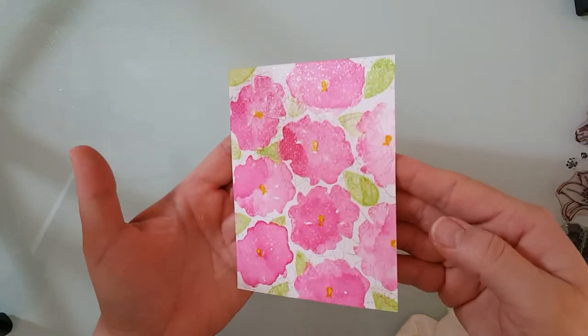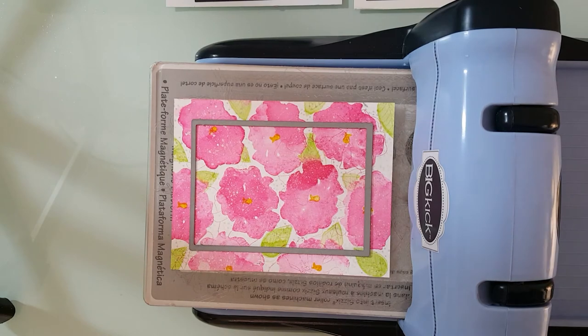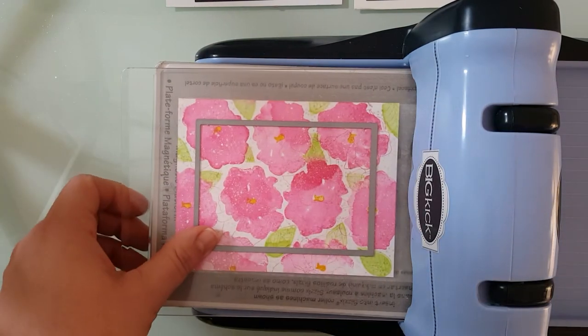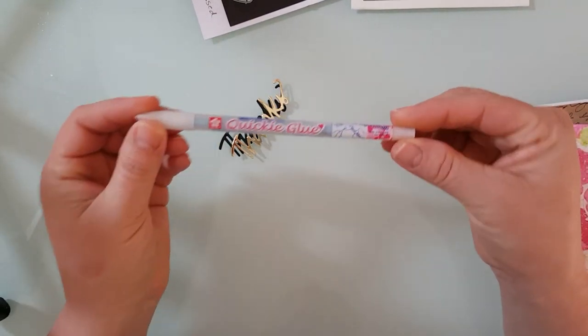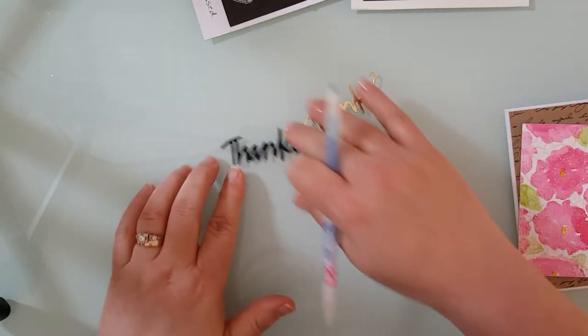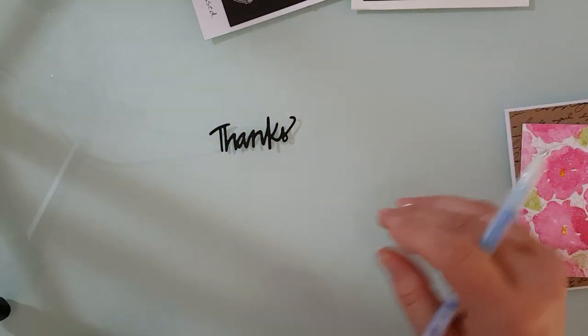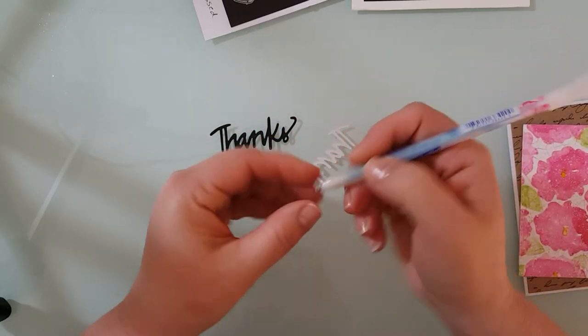Now we're ready to move on to some die cutting. I'm going to be using Crafting Desert Divas Fancy Frame dies and I've centered it up because I want to save that outer edge for a frame for a shaker card. I've also done some die cutting with the greeting word dies from Crafting Desert Divas — I used the 'thanks' die. I did one in black cardstock and one in gold and I'm going to put these two together.